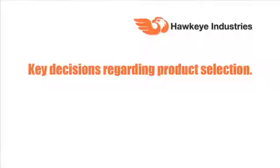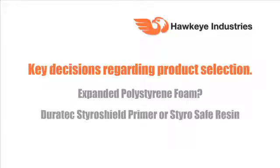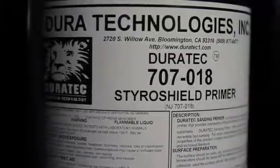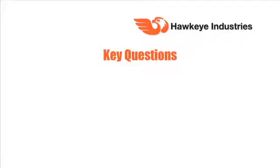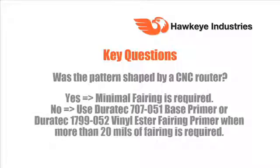Our demonstration will start with a pattern that was provided to us by our customer Marine Concepts. This pattern is made from cut expanded polystyrene foam coated with Duratec StyroShield Primer. The value of the StyroShield Primer is that it allows a substitution of low-cost EPS foam for a much more expensive urethane tooling board. Once the StyroShield Primer was applied to the EPS, a laminate was built up, and then polyester tooling putty was applied. The tooling putty was remilled, and that's the surface we'll start with today.